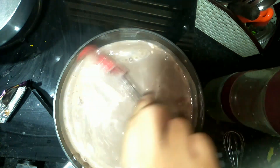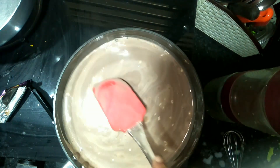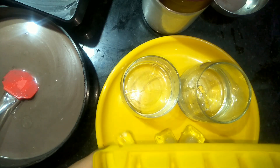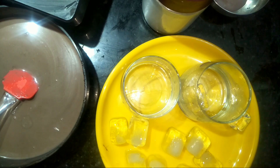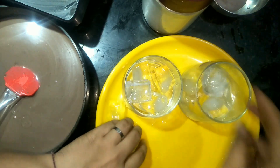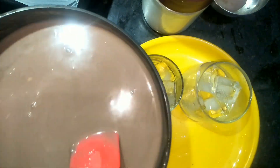Turn the flame off after about 1 minute. After that, pour it into glasses and serve.